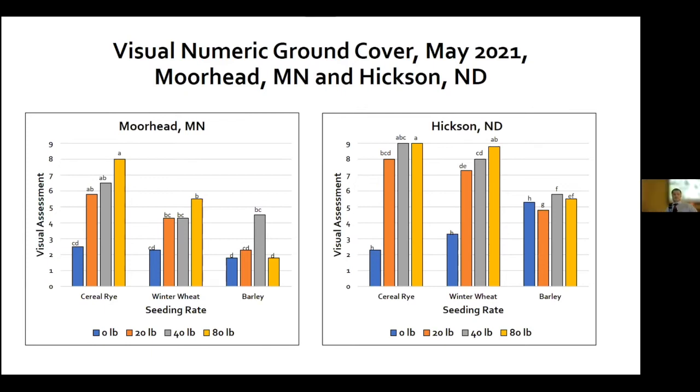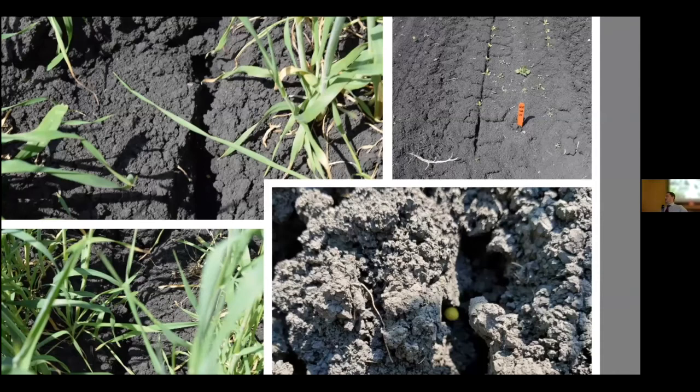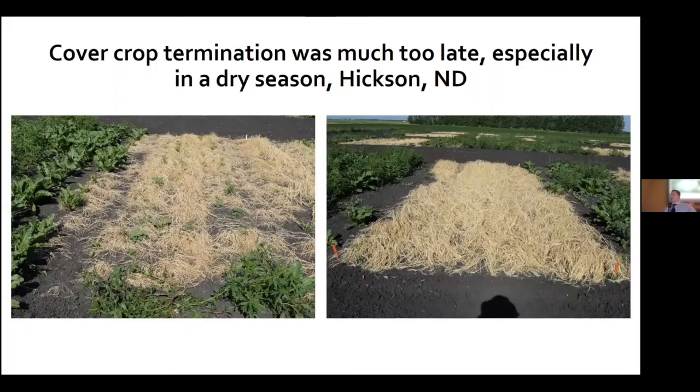Here are images of the struggles to establish a stand — we planted early and didn't receive any rain. The furrow started opening up, and especially in the heavy rates of cover crop, that competition from cereal rye actually pulled the furrow apart. Cover crop termination: we did not terminate early enough. This year when it was so dry we let the cover crop establishment get a little ahead of us — but from a weed suppression standpoint I can't see much waterhemp within these treatments, though we deteriorated our stand at the same time.